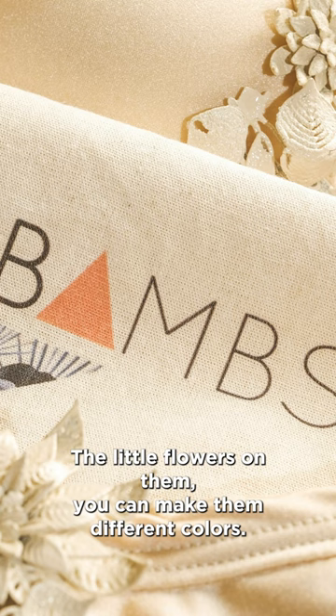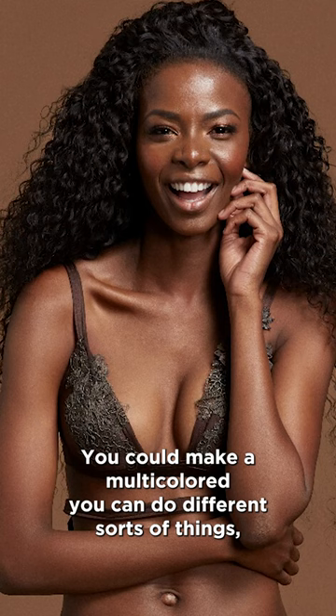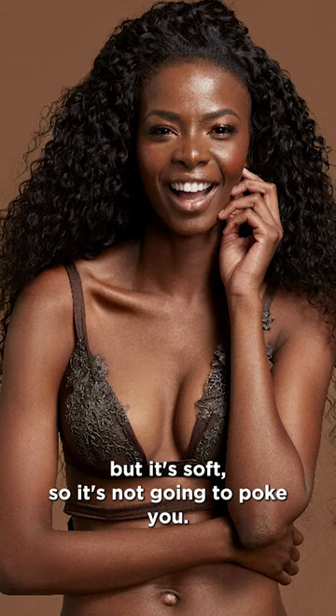You can make them different colors, even multicolored. It's soft, so it's not going to poke you, and you can do any kind of design you want with it. It definitely applies to fashion. Let me know in the comments — what would you guys print in flexible materials?